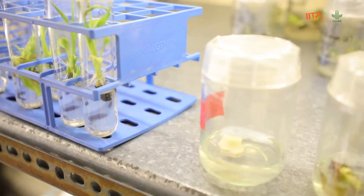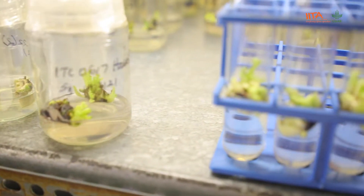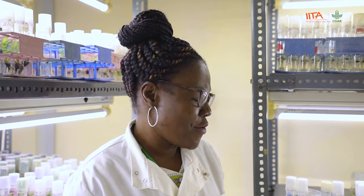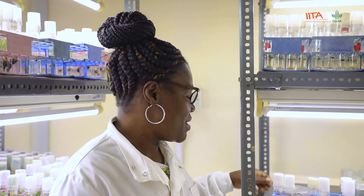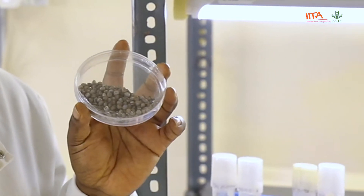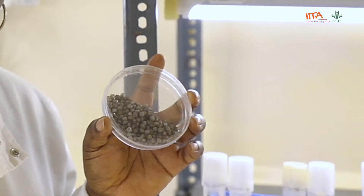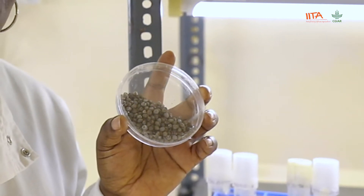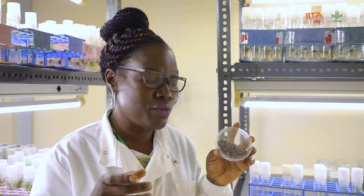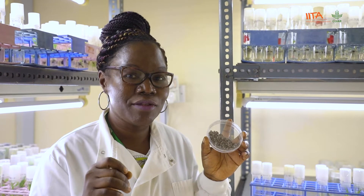Here is our tissue culture room. Tissue culture is a process where you grow plants on artificial growth media inside test tubes. We use that technique to germinate seeds from crosses. As a breeding program, we make crosses to bring in resistance from wild material to the material that we want to improve. When we get the seeds, it is normally difficult to germinate them.